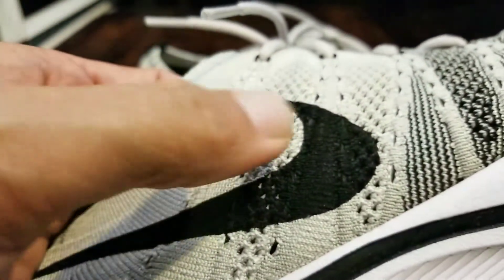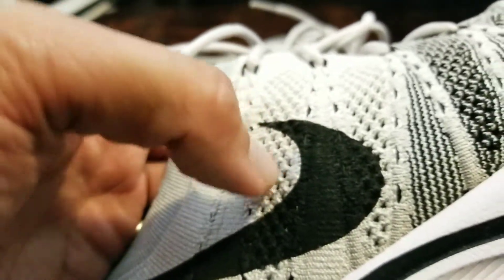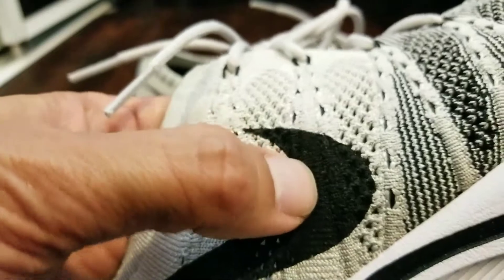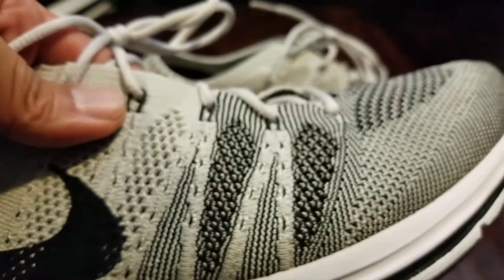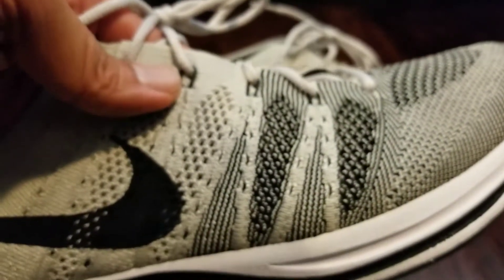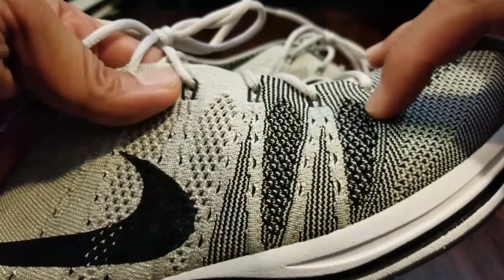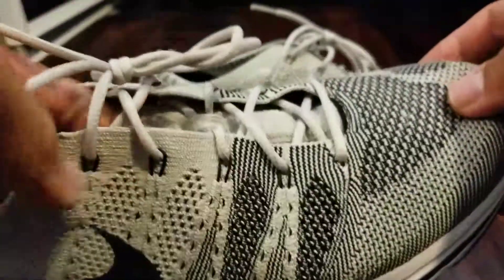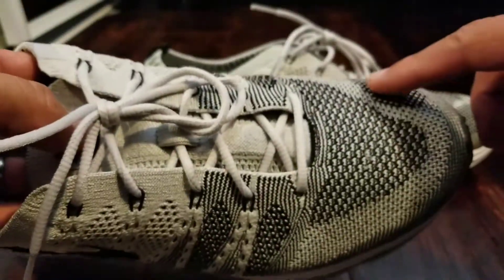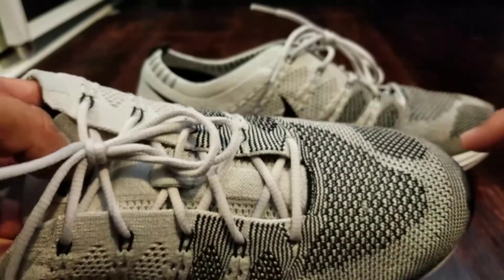The Nike swoosh right there isn't decaled on — it's actually dyed into the flyknit. From the front you can see nice contrast between different texture patterns as well as the design shifting from gray to light gray to dark gray with the black.